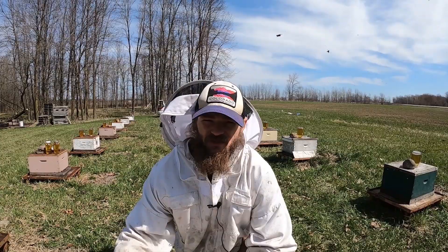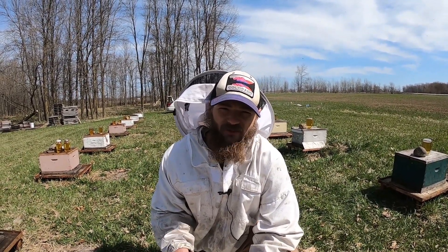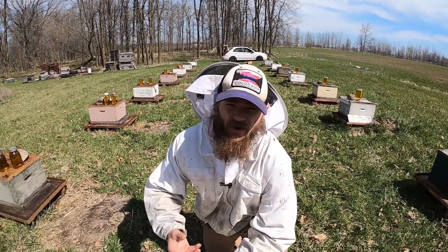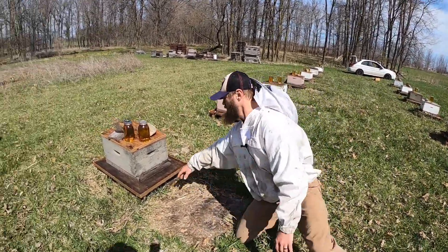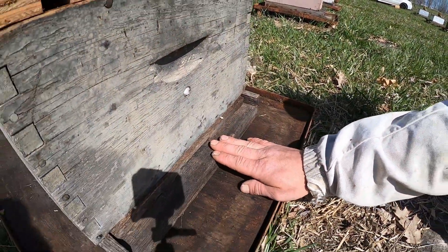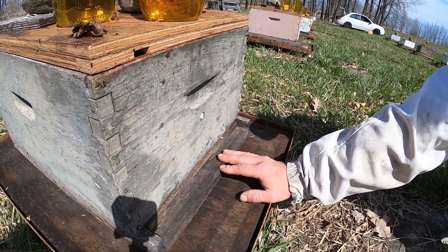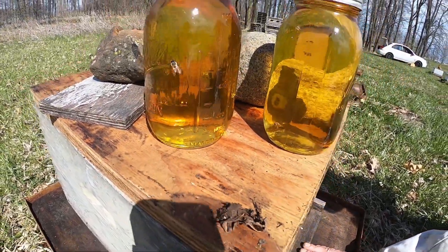Once they get all these packages, they put them on a big semi and they can only travel at night. The way bees keep their temperature is if it's too hot, they'll grab water and put it at the entrance of the hive. They fan their wings in front of that, evaporating the water, and that cools the hive. But since the bees are locked in the cage, they don't have access to water, so they have to travel at night to cool off.